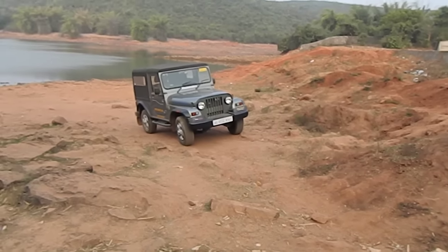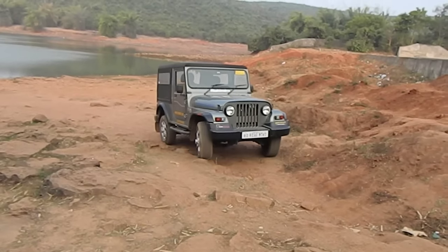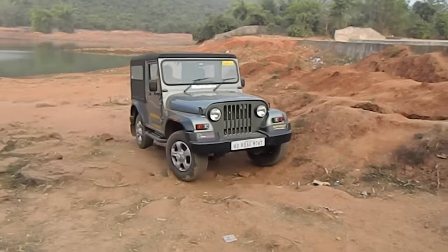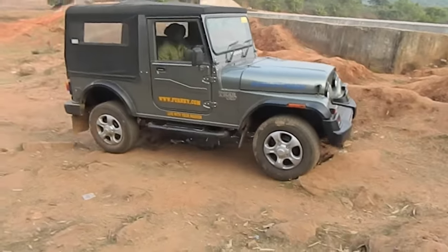It's got some loose surfaces and a bit of rock there, and it's crawling over on rear wheels only. The video will be a little biased because this Thar has got a rear mechanical differential lock.